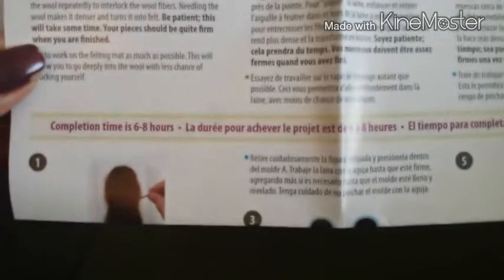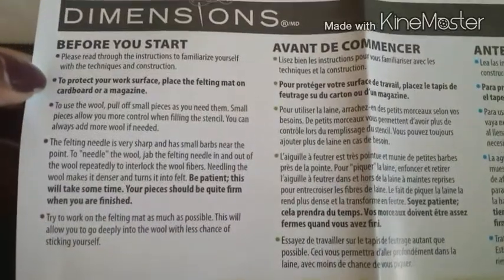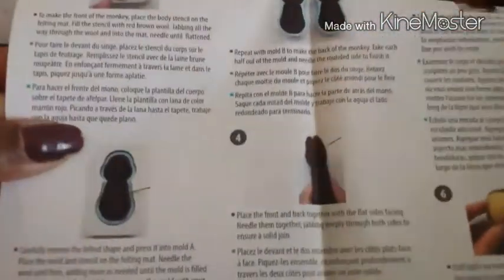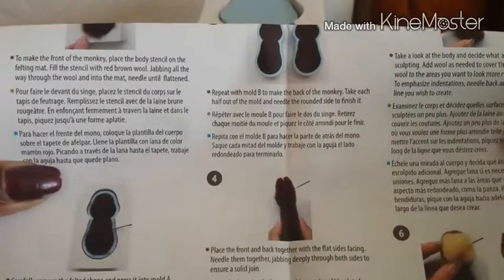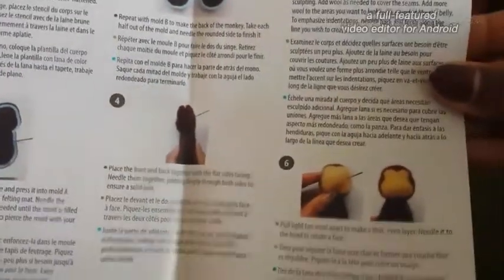The completion time on this one is six to eight hours. Once again you have your 'before you start' directions to make sure you read through everything. It takes you step by step on what to do, and it's so cool — I cannot wait to get started.